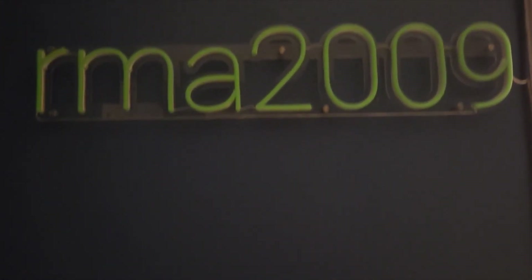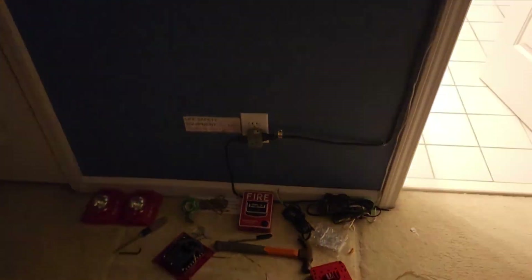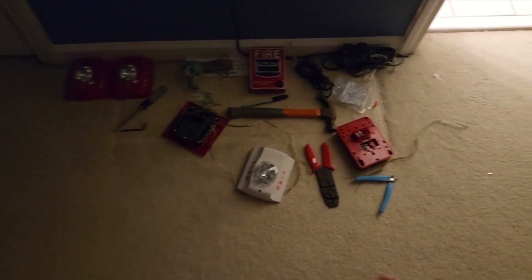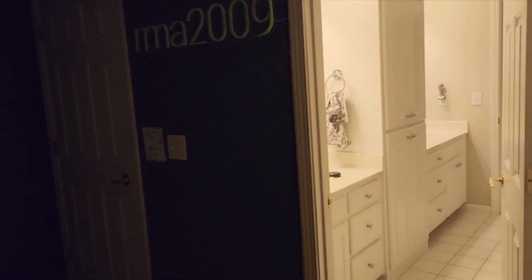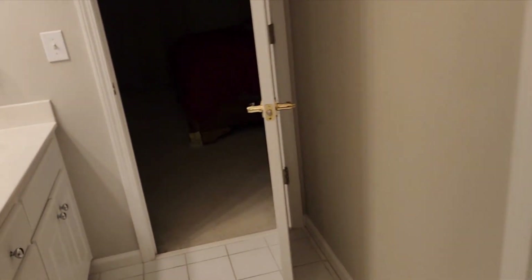Alright everybody, so a quick little update. The shelf has been moved. I'm wiring up these for when the panel gets here. I'm going to test it on the floor before I mount it. I also figured out how end-of-line resistors worked, so I just bought some 24-gauge speaker wire. Both circuits in this room are going to be my end of line, so the back plate I've labeled — you can see it says EOL, end of line.